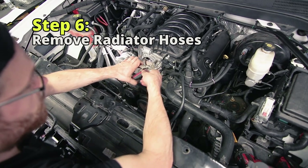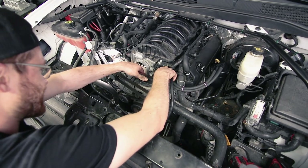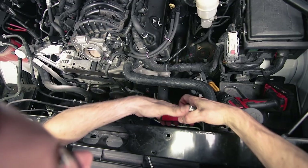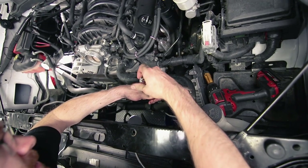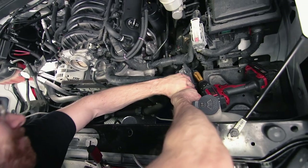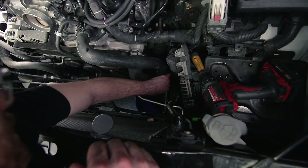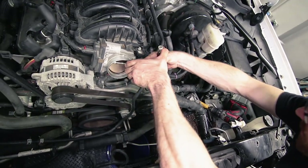Now we're going to start removing some of the radiator lines. We got that loose so I'm just going to leave that cap down there so the fluid doesn't run out, and disconnect the upper radiator hose. Hopefully not too much comes out since we're at the top — I do have a five-gallon bucket down there. Make sure you don't have any pets around when you're doing this. I'm going to fully remove this upper hose so it's out of the way.